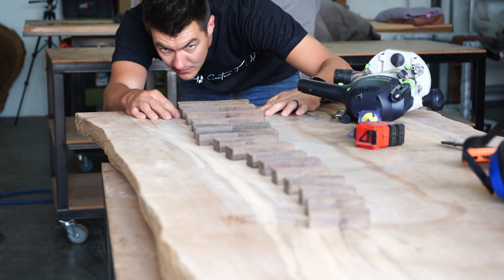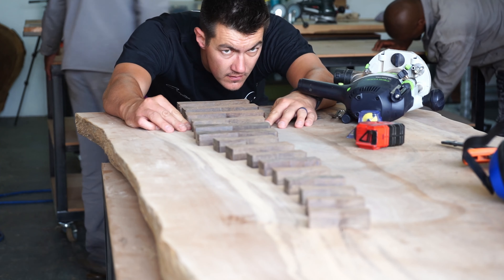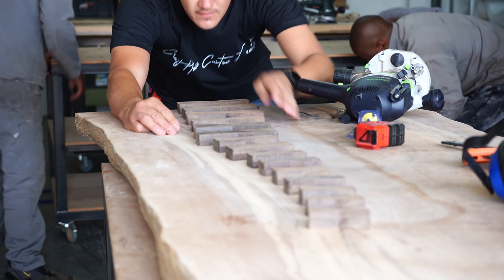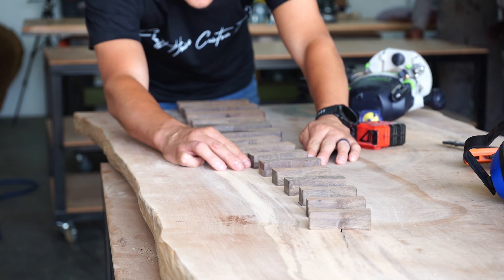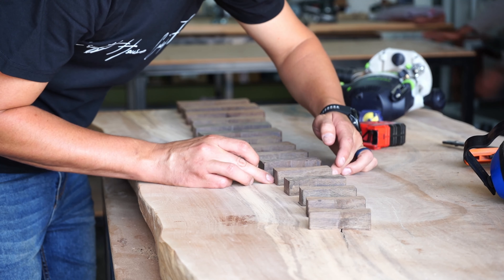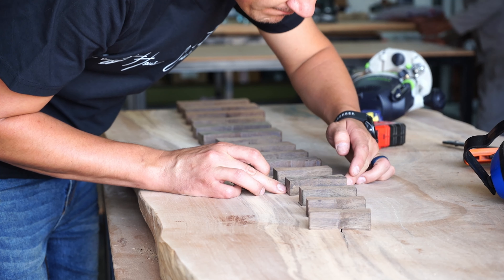I really didn't want to go with traditional epoxy — as you saw there was a massive crack in the slab, but I really didn't want to fill it with epoxy, even though we do a ton of epoxy projects.